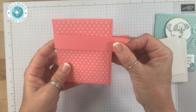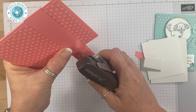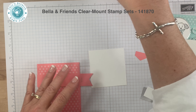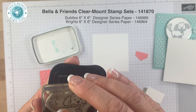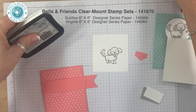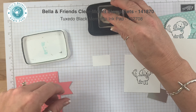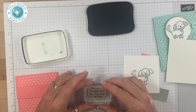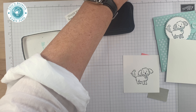You could use glue if you want to, but I'm going to use our retired stapler — any stapler will work. Now let's stamp Miss Bella. Don't forget the Bella and Friends stamp set is retiring as well as the Subtles pack of paper. Stamp her there and then we'll stamp the greeting. Hopefully I can get this without messing up. Looks like I stamped a little too heavy, but I have an extra one here.